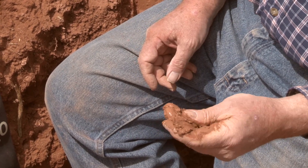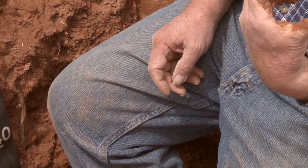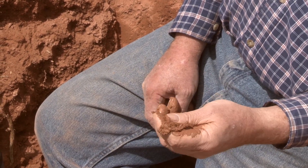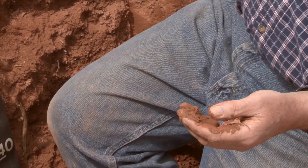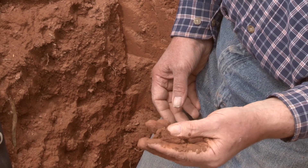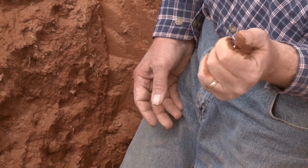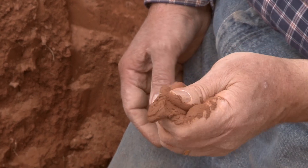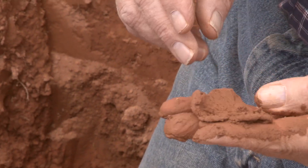Sand is gritty, silt is smooth, and clay is sticky. On this particular one it's pretty silty, so because it's very smooth — in fact there's hardly any sand at all in this texture. So if you've eliminated all of the sandy textures, you've got silt and clay to consider. It's smooth, so it's dominated by silt, and it'll do a short but rough ribbon when you squeeze it between your fingers. So this particular sample comes out as a silt loam.